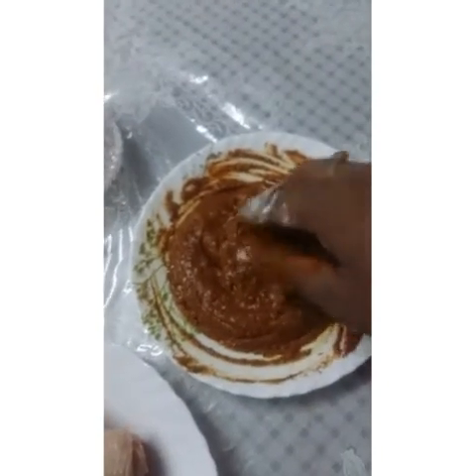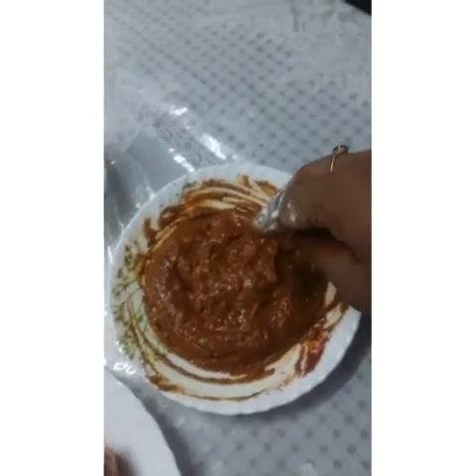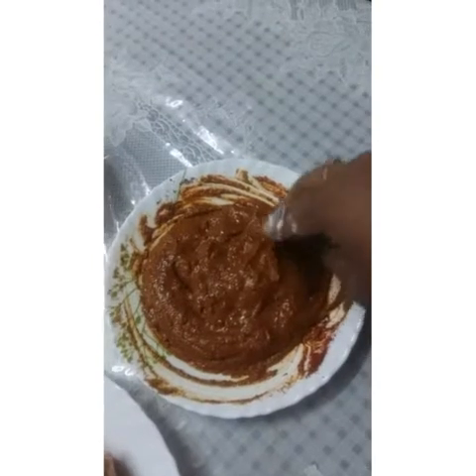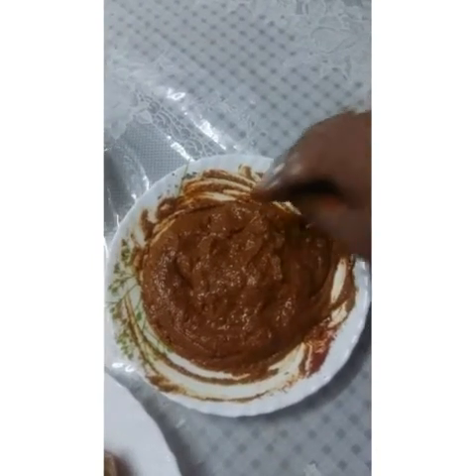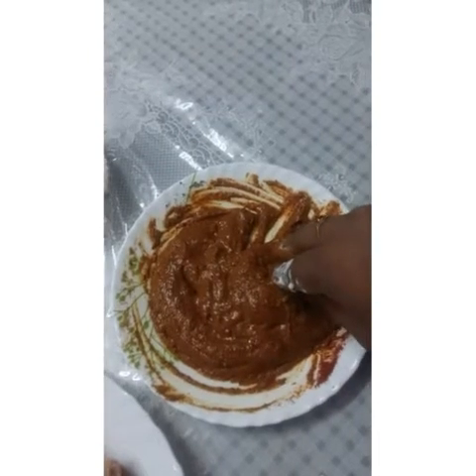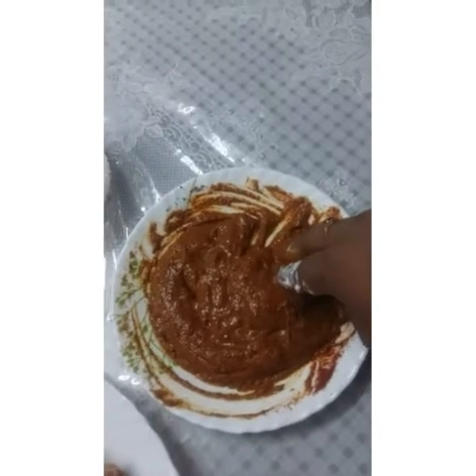Now we need to mix this masala well. I will mix it well. I will put Kashmiri chili, chicken masala, mixed pepper, crushed pepper, ginger garlic paste, 1 tbsp soy sauce, and 2 tbsp curd.